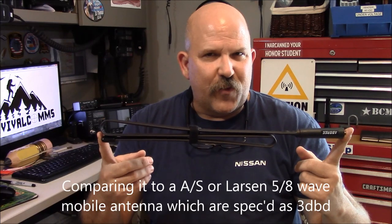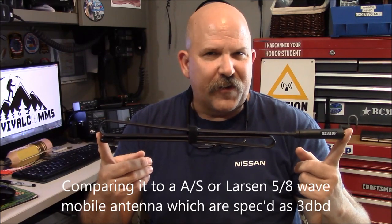It appears to me to be a five-eighths wave at VHF antenna, so it's going to provide three dB of gain, which is three decibels over a dipole, which is nothing to sneeze at.